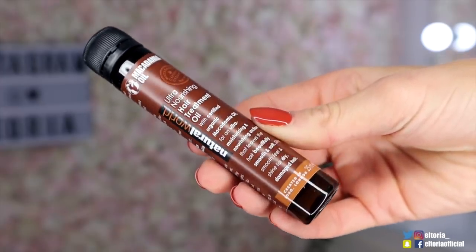Up next we have something from Natural World, and this is an ultra-nourishing hair treatment oil. This one has macadamia oil in it, and it's meant to really moisten and nourish very, very dry hair.